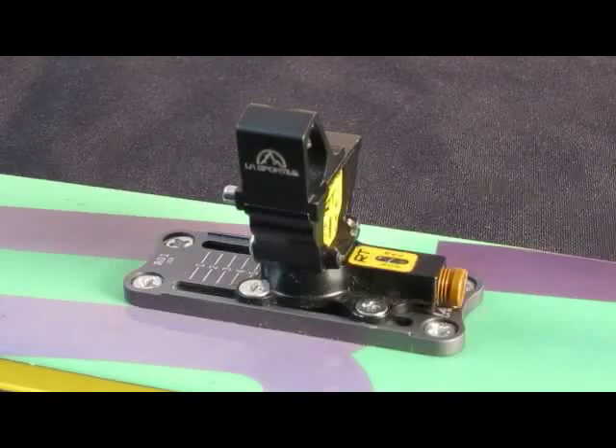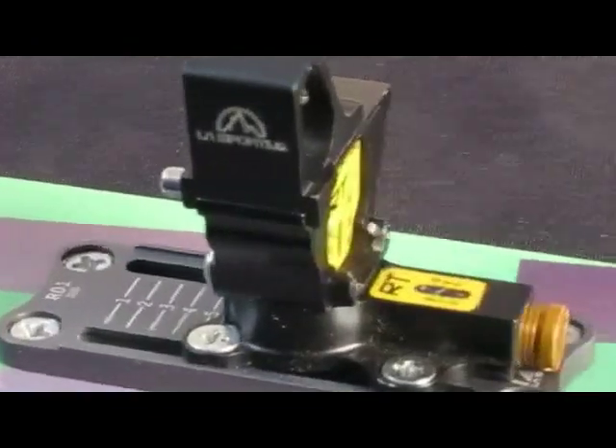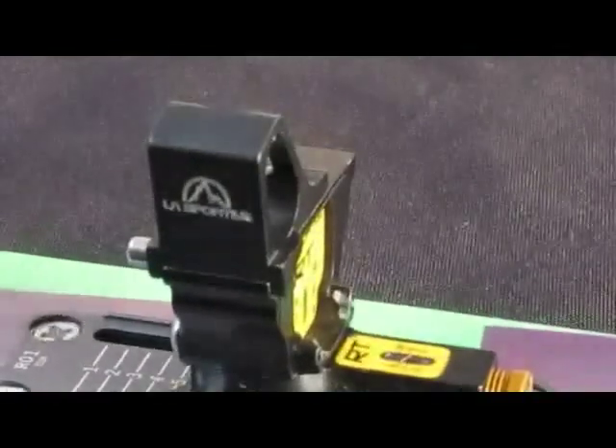The release mechanism of the heel is built into the base plate to make the binding trim and low weight. Three positions provide for touring comfort on any climb.